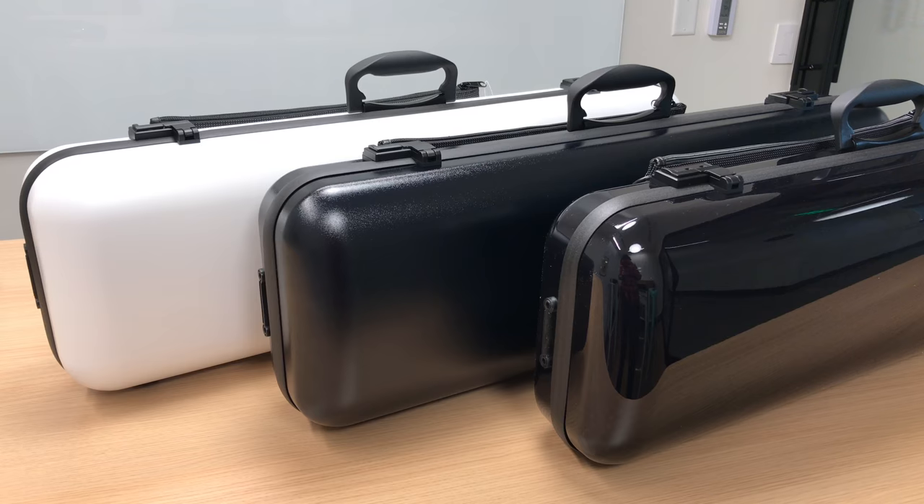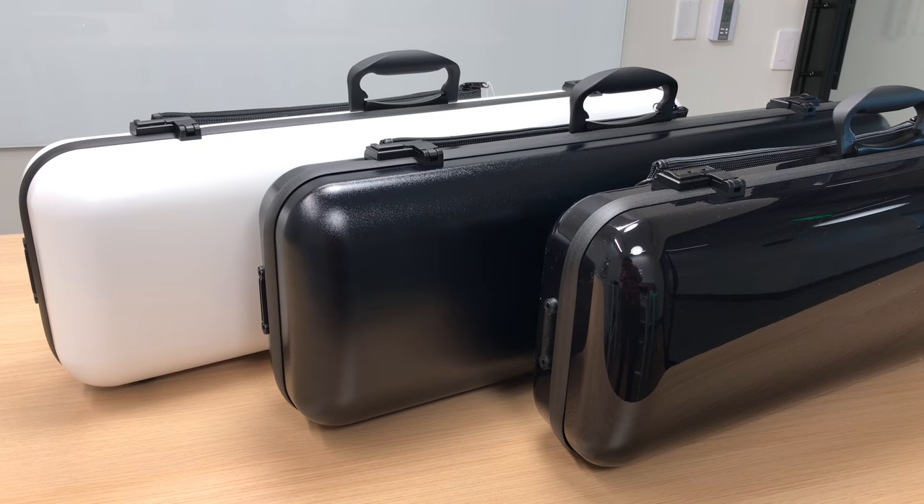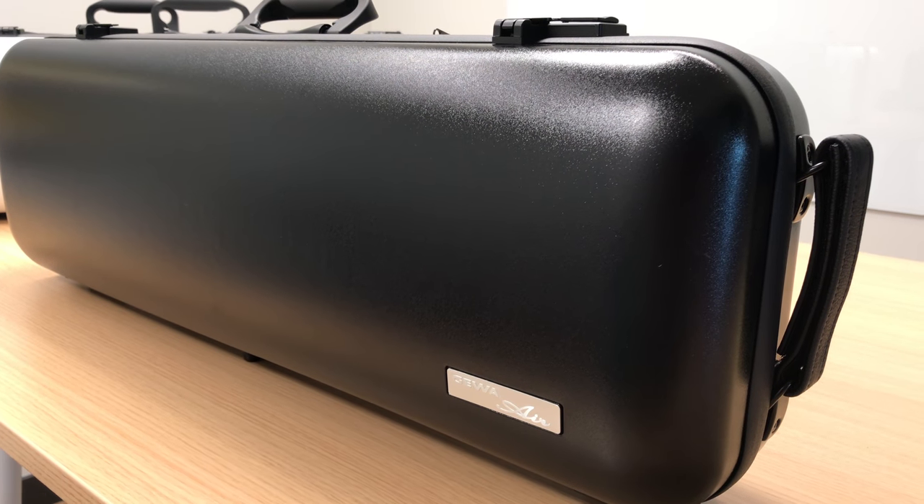What's thermoplastic? It's basically a molding technique where the shape of the case is molded under extreme temperatures into the shape that you see. This is different from other techniques where a manufacturer will take carbon fiber sheets — a very strong material — but it's actually bent into the shape of the case, and these areas where it's being bent are most vulnerable to damages. You're not going to have that issue with these Gewa Air Cases because the shape is molded from the very beginning, which makes it more protective and more durable all the way around.